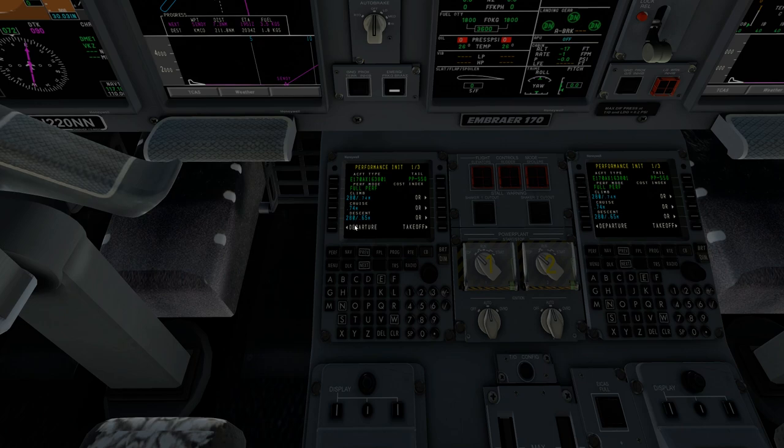Now that we've done that — we've set our climb, cruise, and descent — we're going to go ahead and hit next. Going to next, we're going to input our fuel reserves.